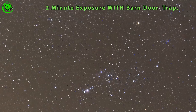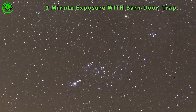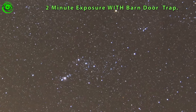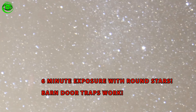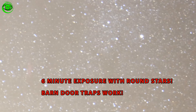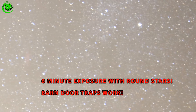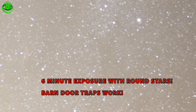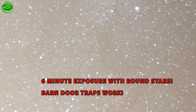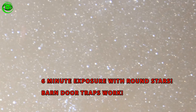One last thing — by the way, all these images are just unprocessed JPGs right out of the camera; I'll go back and process them later. I also took a six-minute shot just to see what would come out of it. Take a look at this — even at six minutes I still have nice round stars. Of course the image looks a little overexposed, but I wanted to show you what a six-minute exposure will do on the barn door trap.